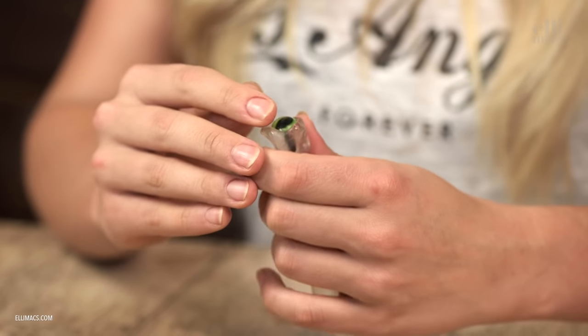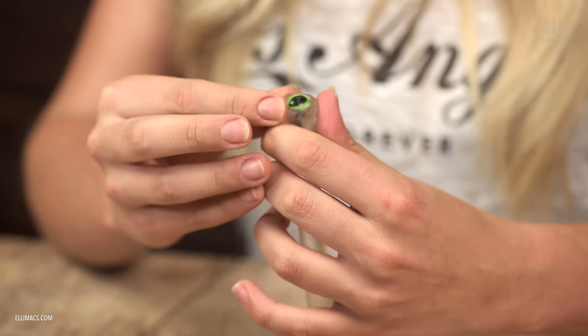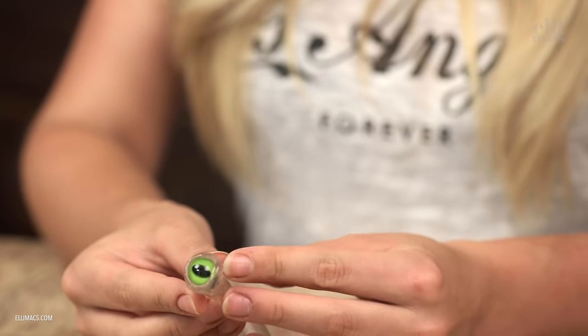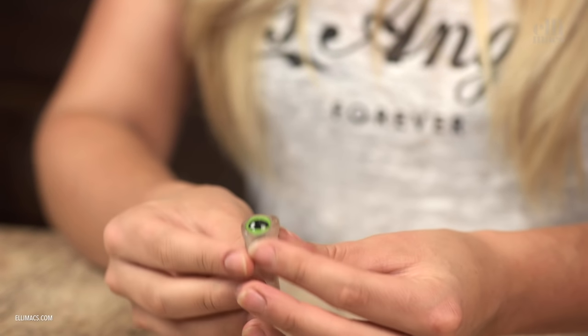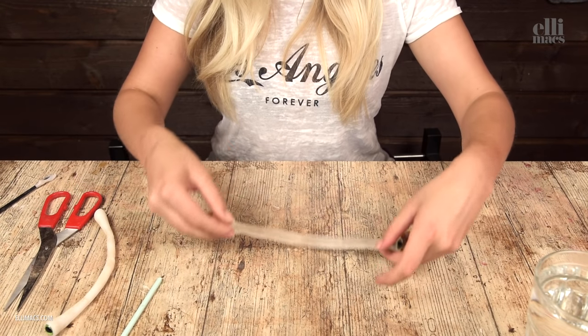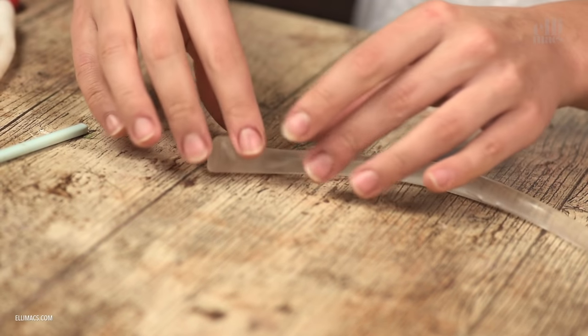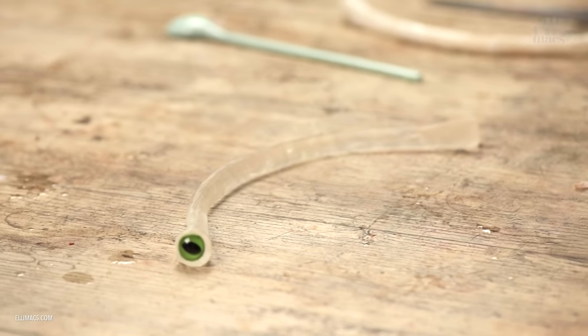He's pushing some plastic over the edge of the button so that it sits there properly. Then we need to make the base of this antenna eye kind of flat so we have a surface to attach it to the head later. Awesome — that was pretty fast!